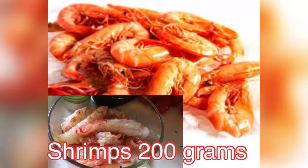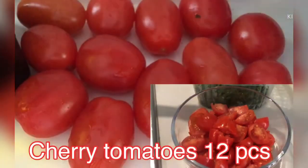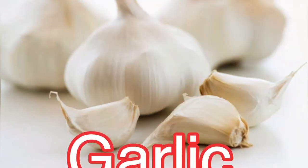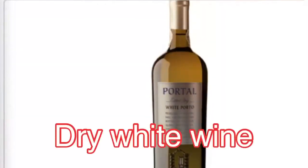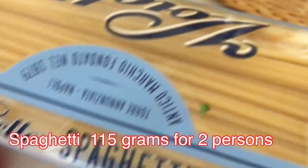Here are the ingredients for this spaghetti. You need 200 grams of prawns or shrimps, 12 pieces of cherry tomatoes — this kind of tomatoes because they are sweet — parsley cut into pieces, garlic, salt, olive oil, dry white wine, and spaghetti noodles.